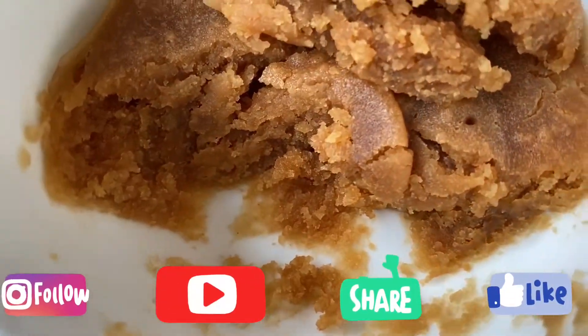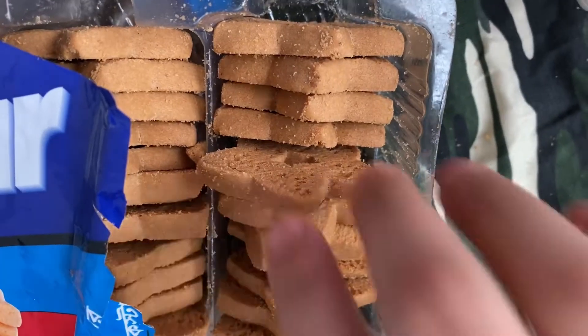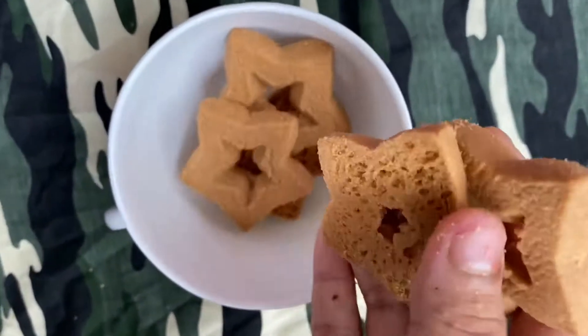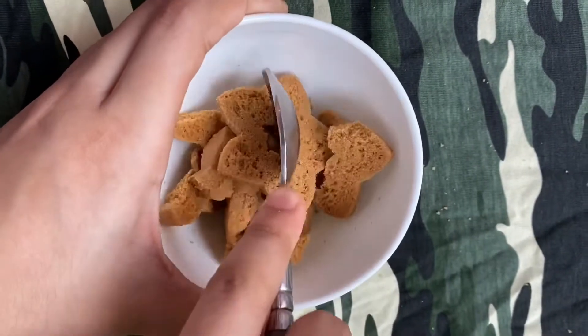I'm going to make a cake. It's the number of 2 ingredients. I'm going to make a cake together and I'll make it a one-packing.